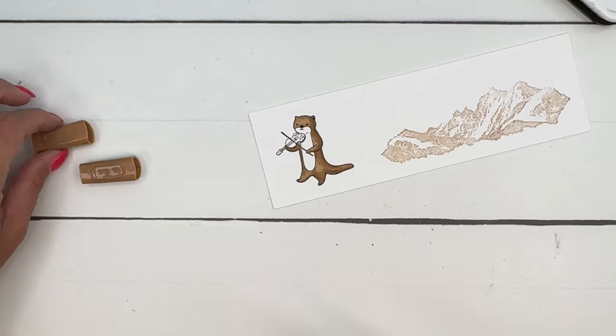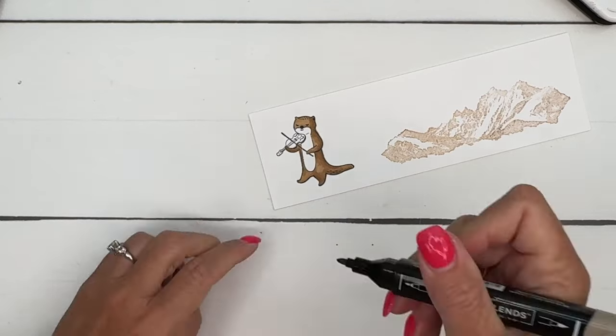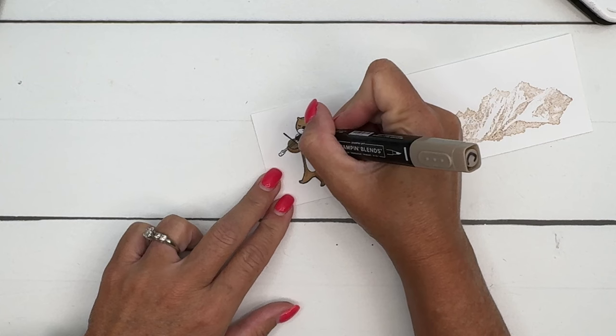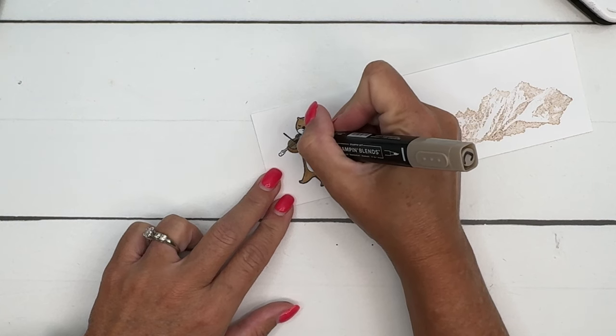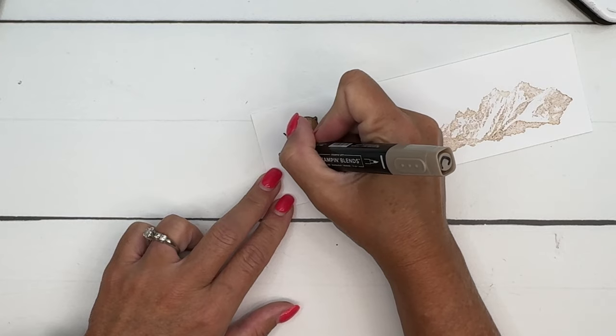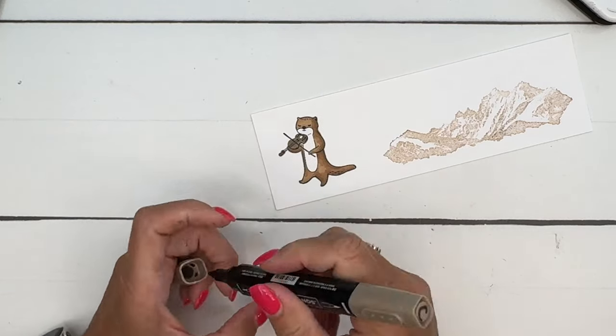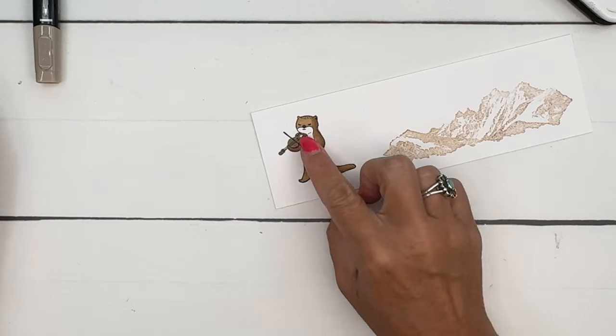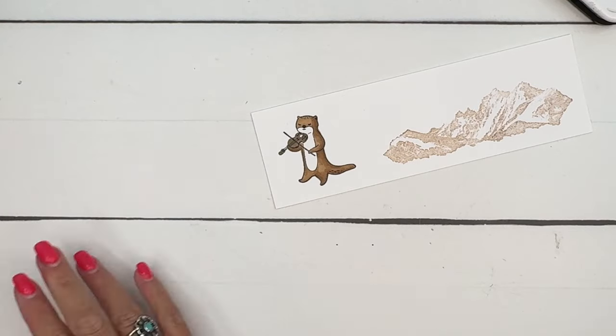Now for his fiddle, I'm just going to take my dark crumb cake and color that in like that. I think we'll leave that white — I kind of like that.